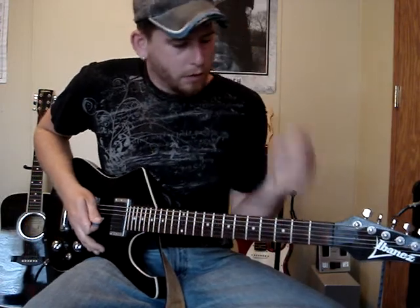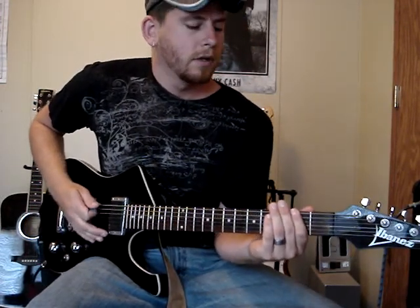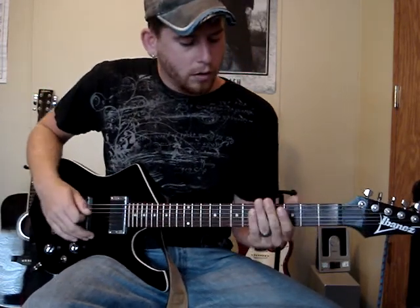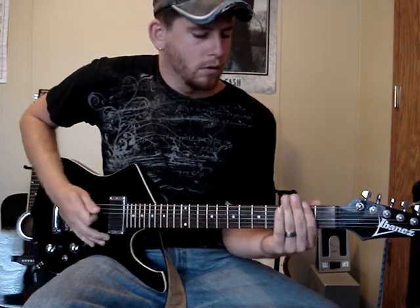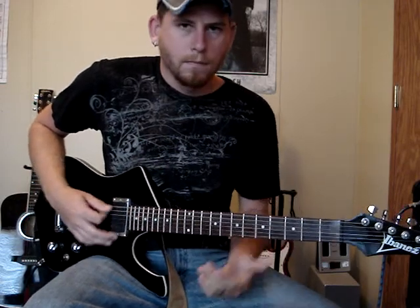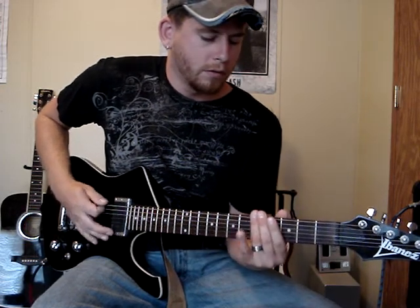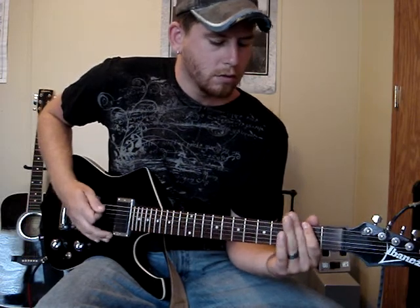Then you're going to do your 2nd fret 4 times, then kind of hammer on to your 3rd fret, pull off, then hit your 5th fret twice and then open twice. Actually that was wrong because you're only doing this part once, then you jump back into it.